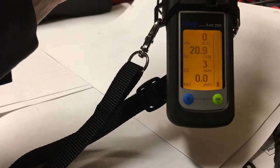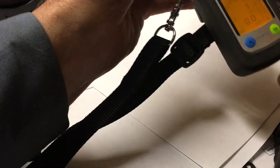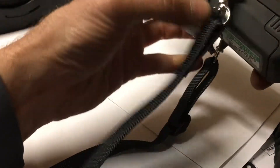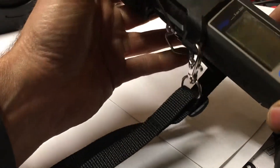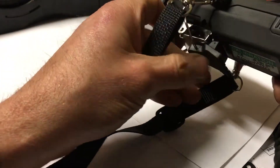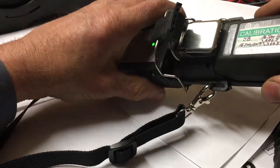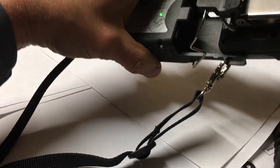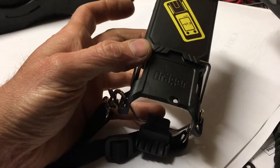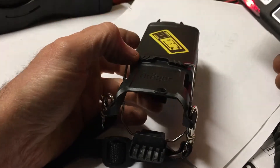If you want to shut it off, you can shut it off by turning your air monitor off and it'll also shut off the pump, or you can pop it out and give it a few seconds and the pump will shut off also. I'll just show you an example — go ahead and flip this over, pop this out. You can hear the pump is still going, and if you just give it a minute or so the pump will shut off. Okay, now it's shut off.